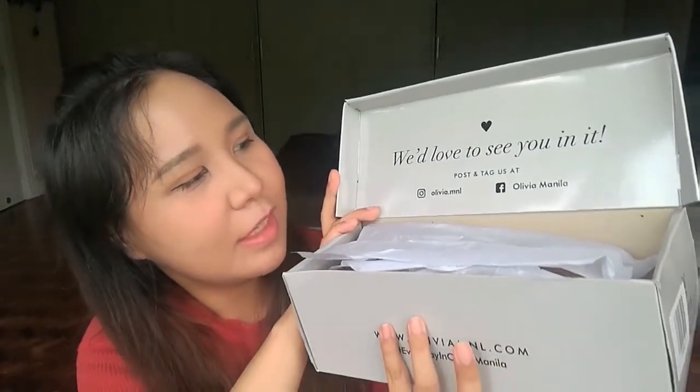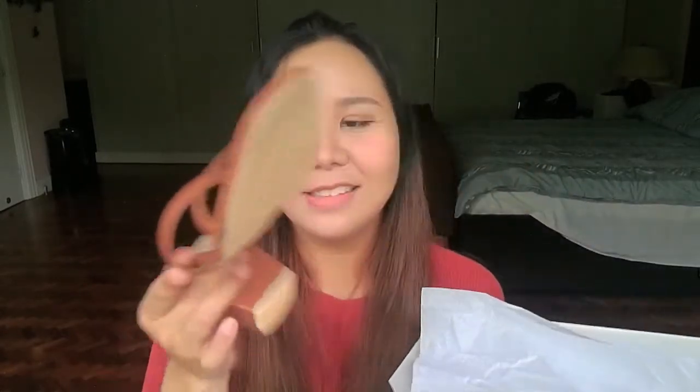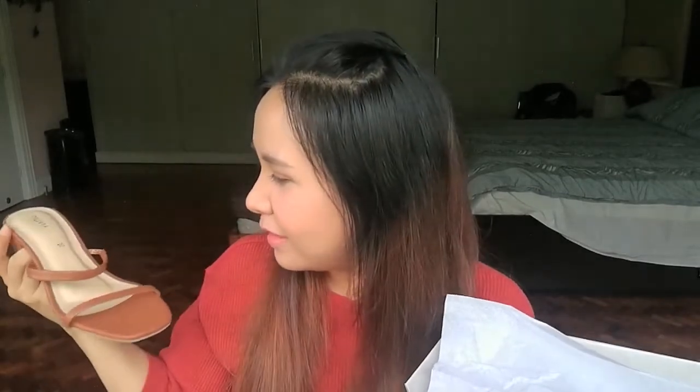Opening the first one — it says 'We love to see you in it, post and tag us.' I always needed some tan shoes. I wanted this to be a little ashier in color but this was the only one in my size because sizes run up very quickly. This one is just a very simple strap because I wanted something very simple for casual stuff. I like that the sole is nude and not black. We will try it later on.